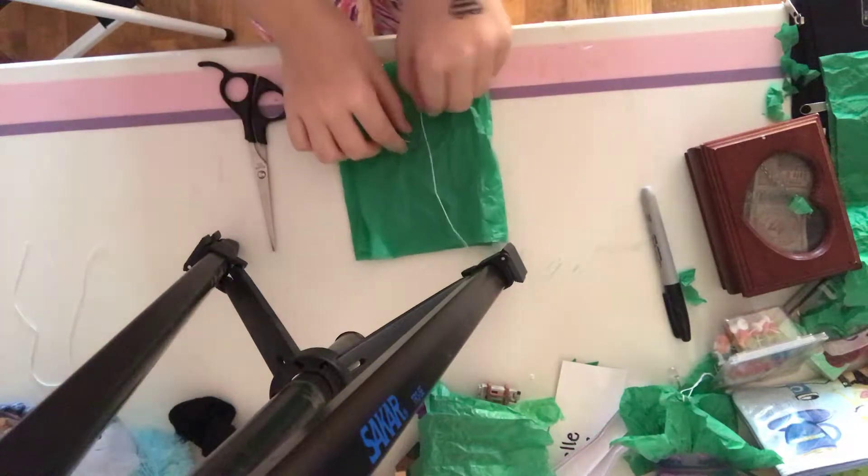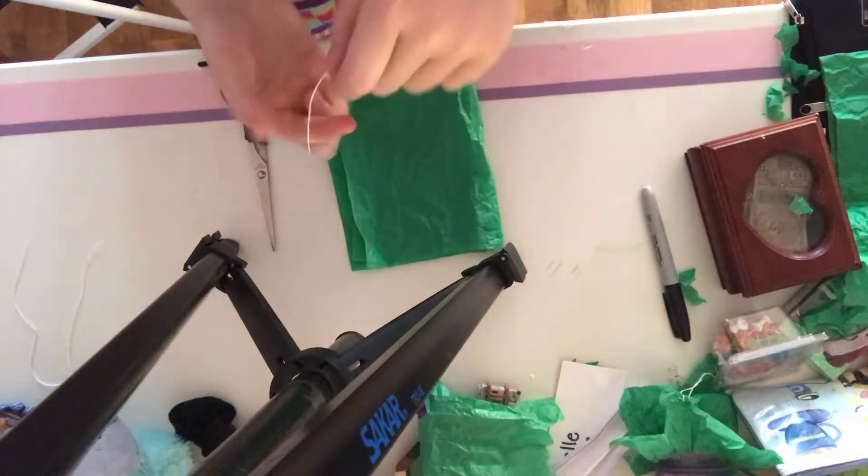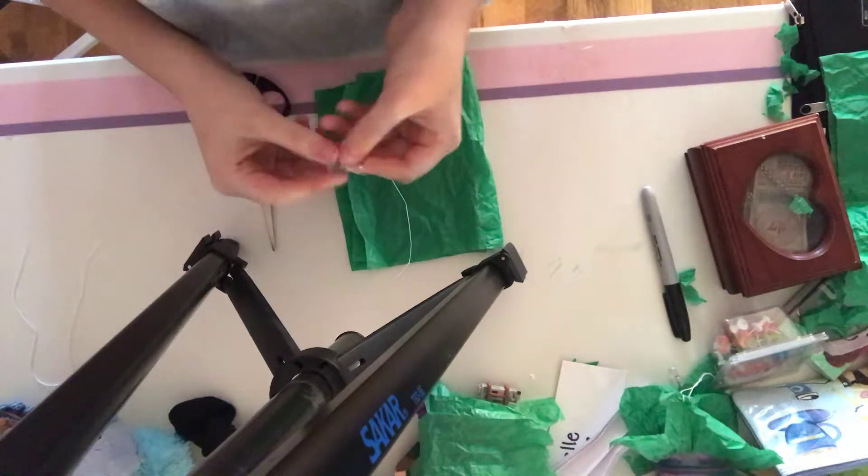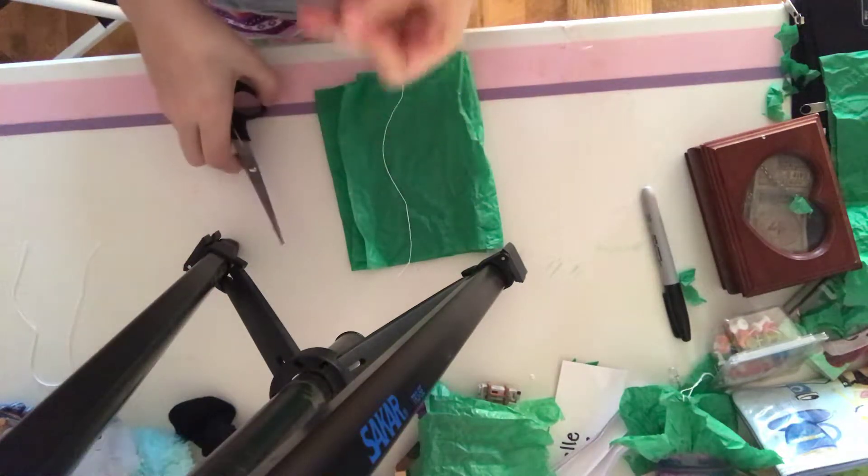So, what you're going to need, as you can see, is some tissue paper, a string, a paper clip or some kind of metal thing to wrap around it, and some scissors.